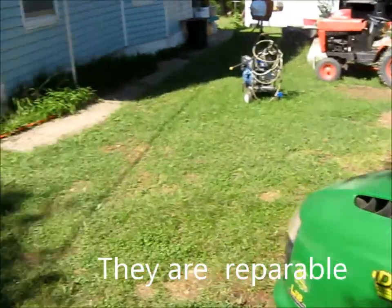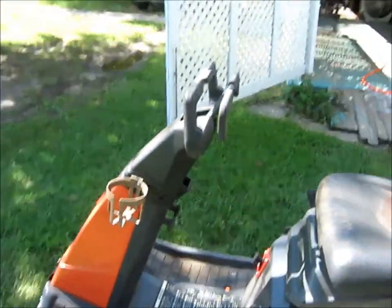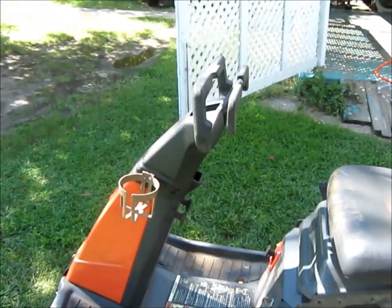We might see if I get the wife to demonstrate how to run this little thing — that'll be kind of fun. Alright, we'll catch you a little later on then.